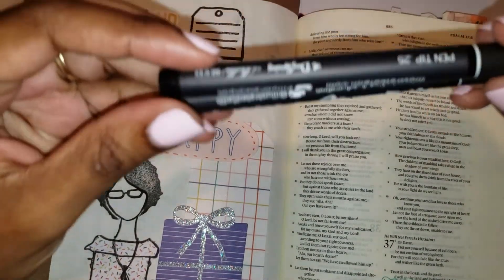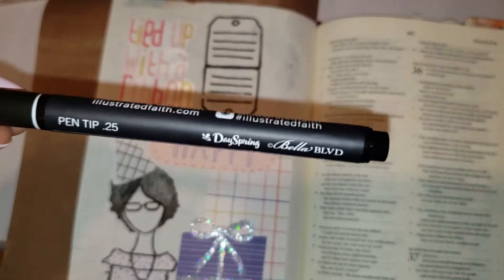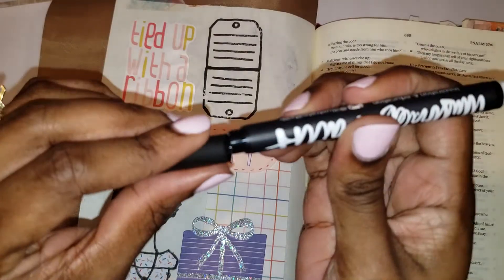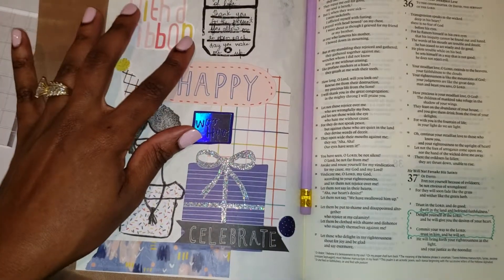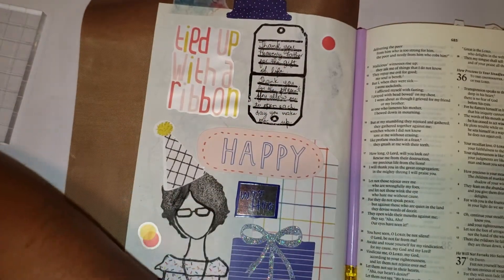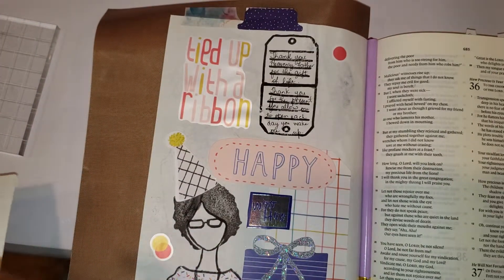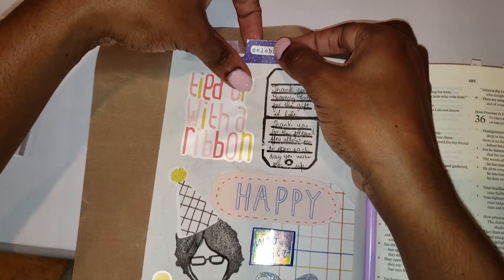I love these precision pens from Illustrated Faith. I think I will do the 0.25 tip, the finer tip of the two. Journal entry completed, tab added. I'm just going to add the title to my tab — I'm celebrating the gift of life, the present that He has given me. The present of the present.